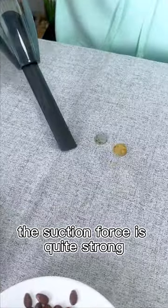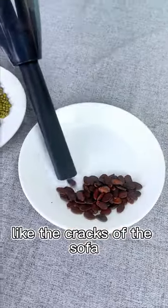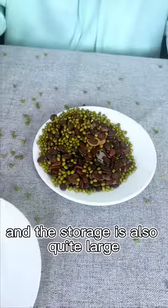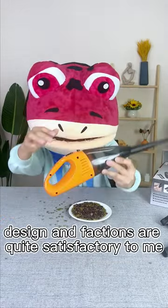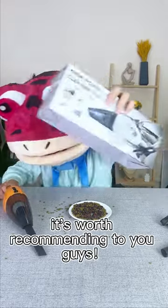The suction force is quite strong — dust and cookie crumbs in cracks of the sofa, all of these definitely need to be gotten rid of. And the storage is also quite large. After overall review, this mini vacuum cleaner, both its design and functions are quite satisfactory to me. It's worth recommending to you guys!